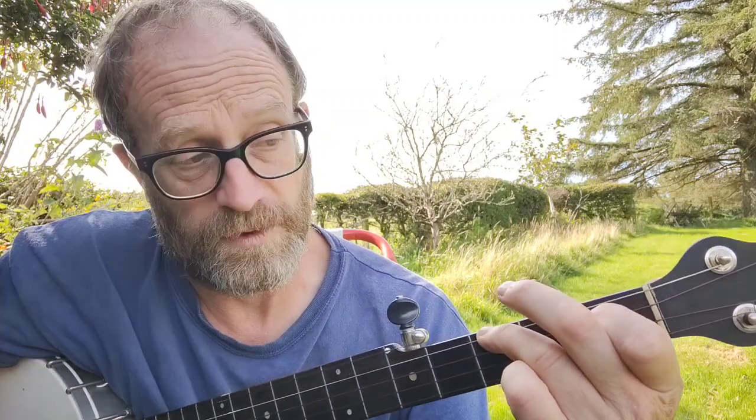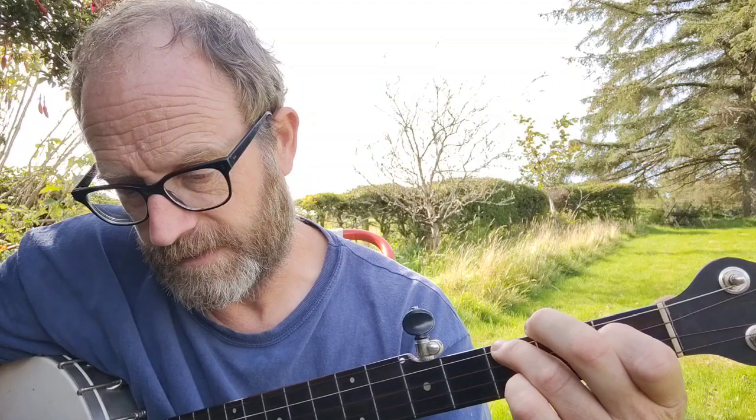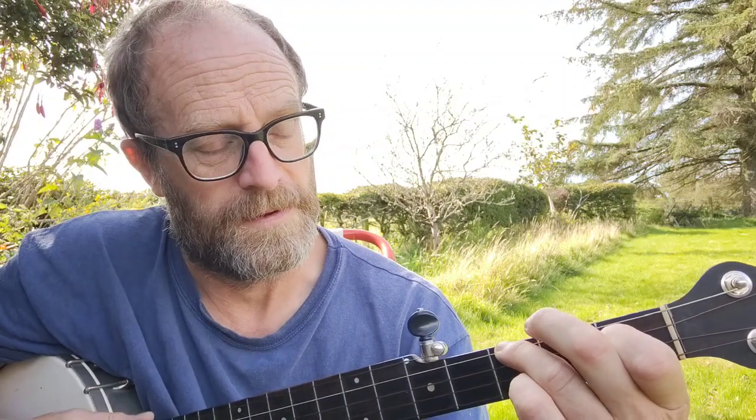Third fret... fourth string... second... sorry. First fret, third string, everything else open. That's a lovely, nice chord. I have no idea what it is, except it's the sixth scale. I don't know any more than that.